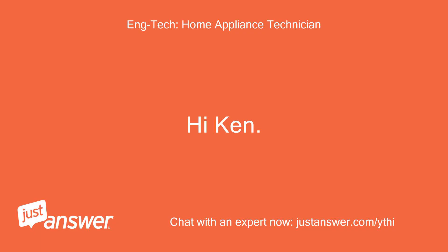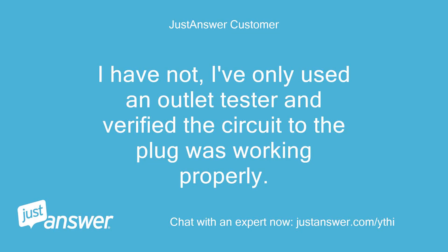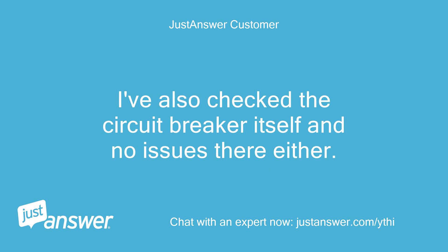Have you tried plugging something into the outlet that draws a significant amount of current, such as a hair dryer? I have not — I've only used an outlet tester and verified the circuit to the plug was working properly. I've also checked the circuit breaker itself and no issues there either.